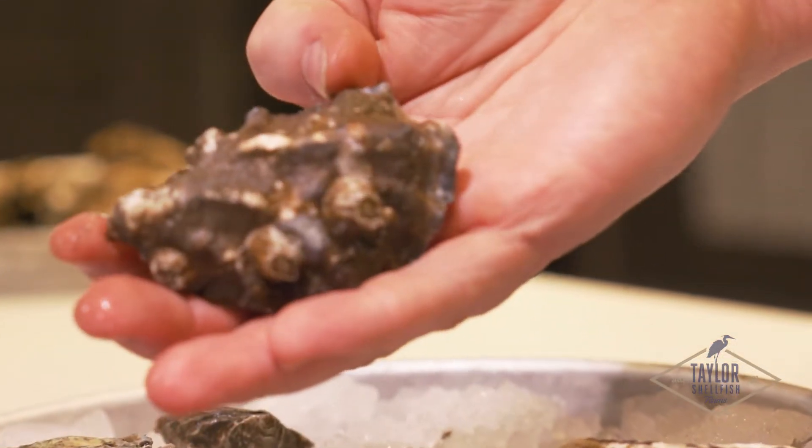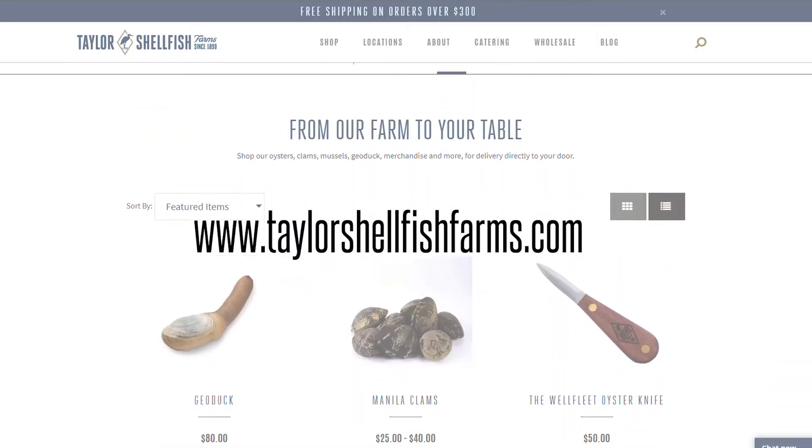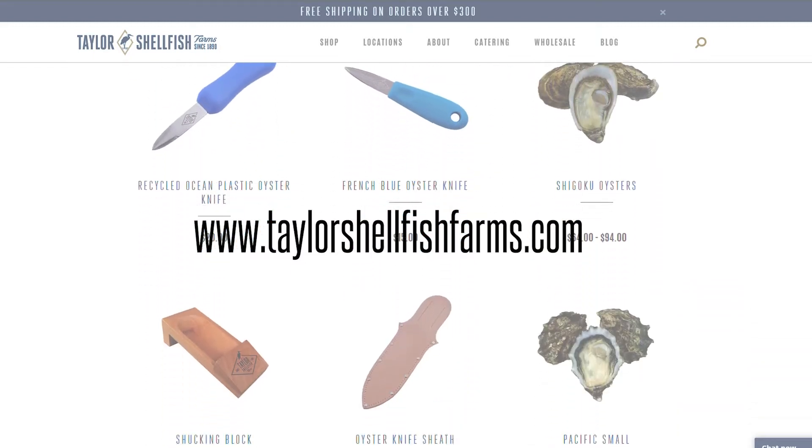One of the main things for shucking oysters is to make sure you have a proper knife. These can be bought at taylorshellfishfarms.com or at any of our retail stores or oyster bars. So don't try to shuck an oyster with a kitchen knife or a screwdriver or any of these things you've heard online. Make sure you get yourself a really good knife.